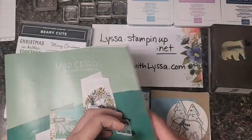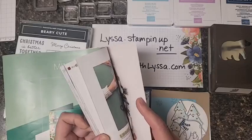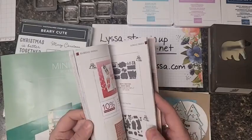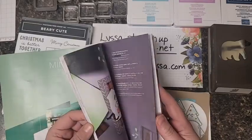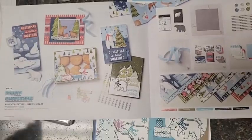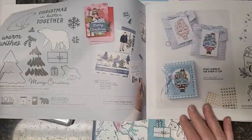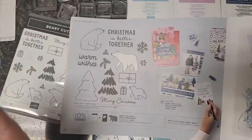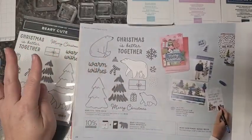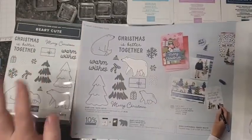Hey everybody, it's Alyssa, welcome to Embellish with Alyssa. I am almost ready to stamp with you tonight. I forgot to look up this stamp set in the catalog, but I just found it - pages 21 through 24 has the most adorable Berry Christmas stamp set ever. It's called Berry Cute, it's all about polar bears - stinking adorable.